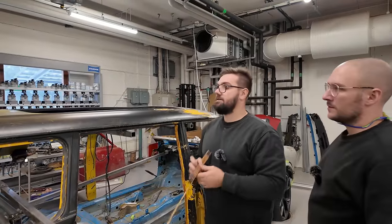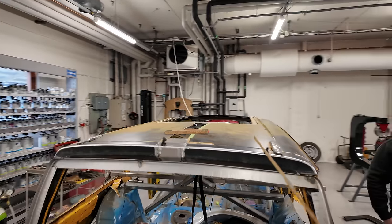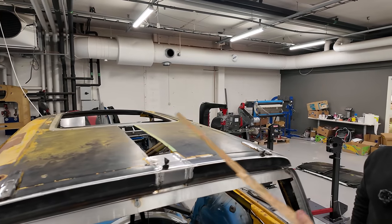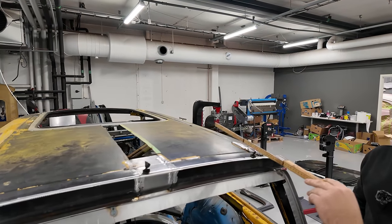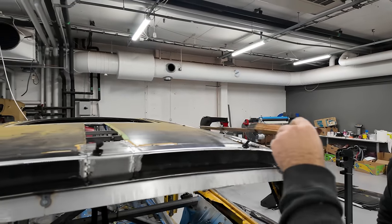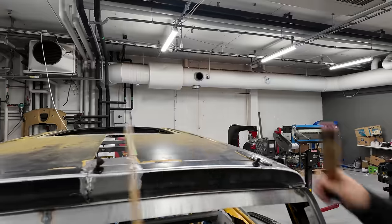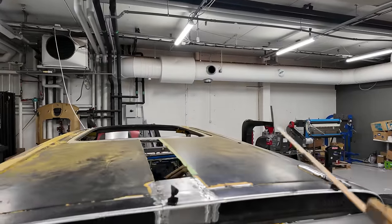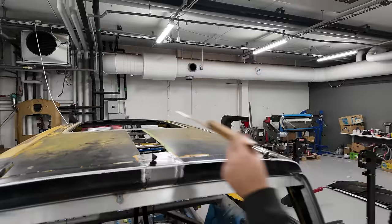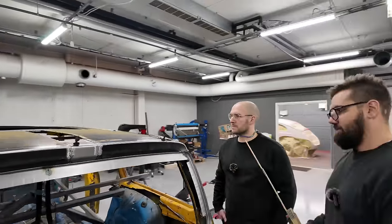Nu är det lite här bak som jag har kvar. Kan vi gå bak här och kolla? Här är en liten bit som jag får lappa, men jag tror faktiskt att jag tar en hel bit – kanske härifrån till hit – för där blåten är falsad är den mycket starkare än vad den är här ute. Det är mindre chans att det slår sig inne. Så jag tror ändå att det är bättre att köra en hel bit. Vi får se, jag har inte bestämt mig än.